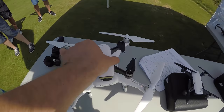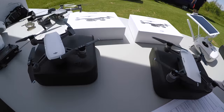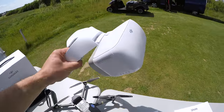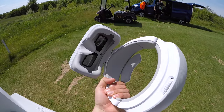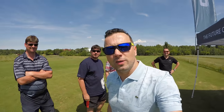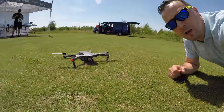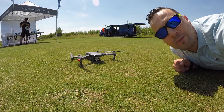To vypadá docela hustě, že jo, oproti tomu. Tady je další Spark, tady je další Spark. A tady jsou ty brýličky — čumte na to, lidi. A to jsou chlapi, kteří mi to teďka všechno vysvětlí, zaučí a věnujou. A to je DJI Mavic, a na to dneska napojíme ty naše brýle.